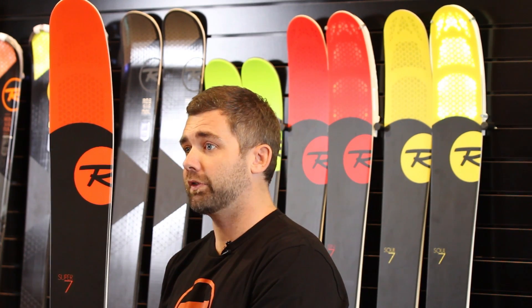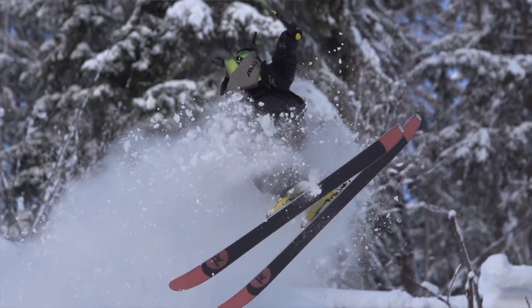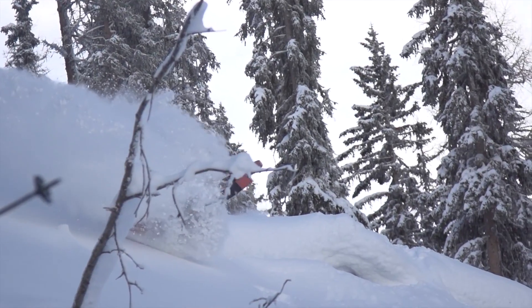The ski I'm holding in my hand here is the Super 7. This was Outside Magazine's 2014 Gear of the Year and it continues to slay it this year in the magazine test as well. You're going to see a lot of these across the state of Utah if you come out here.